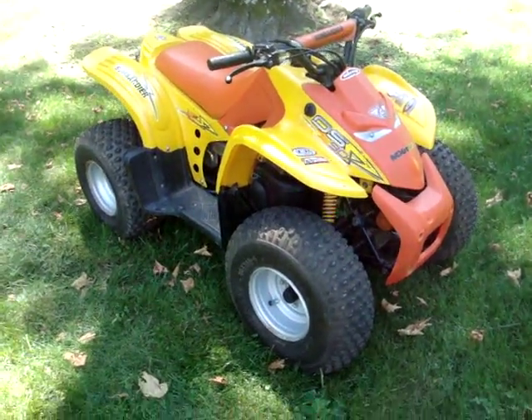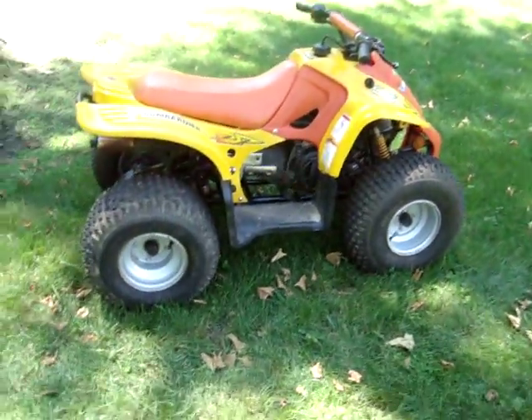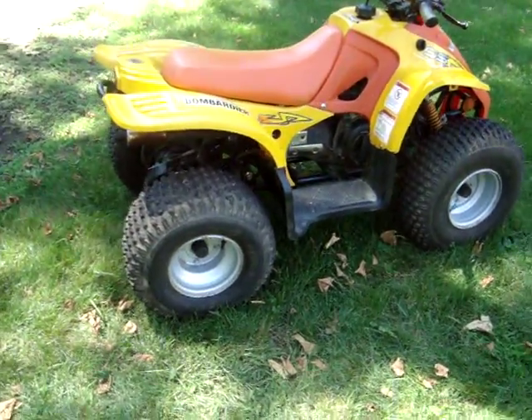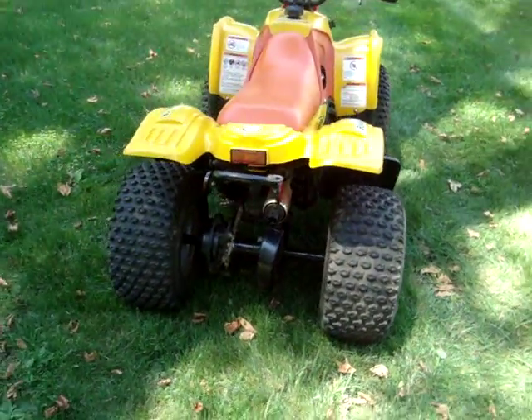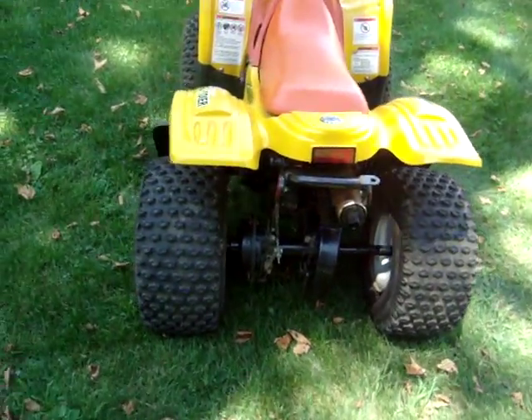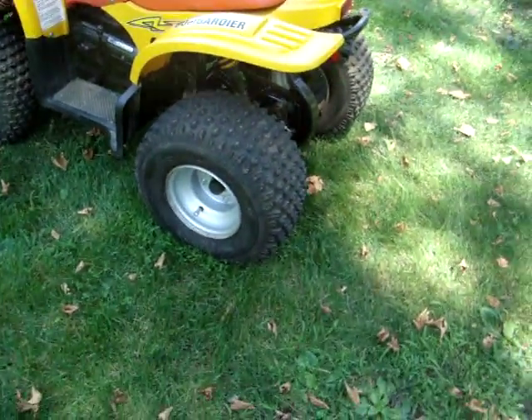All right guys, this is the 2002 Bombardier DS90. Cleaned it up a little bit. Runs good. Didn't really do much of a clean up, but it is in really good shape. Really clean, no dirt at all on it.